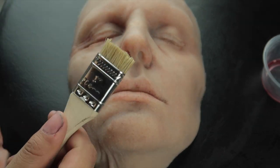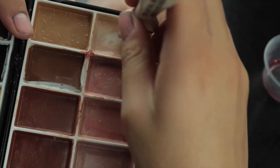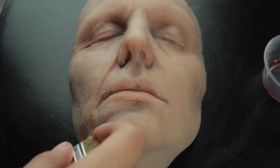With a cut up chip brush, I'm going in with a light color and just spreading that all over the face to break up the skin flatness.